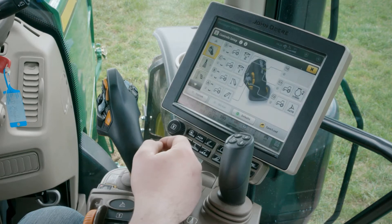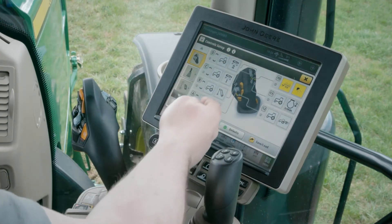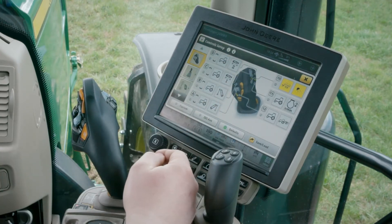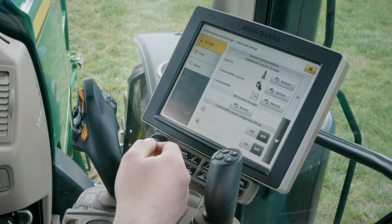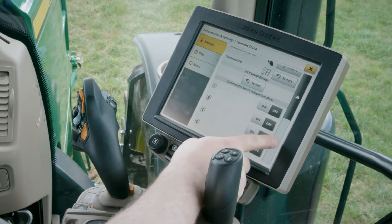By default, rocker switches only allow pairs of tractor functions such as rising-lowering or SCV extension-retraction. In order to assign an ISOBUS function to the rocker switches A, B, C, or D, press the Info button and activate the Command Pro switch independent mode for the desired rocker switch.